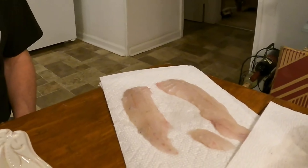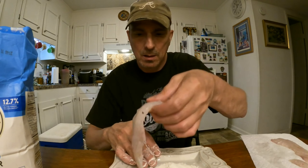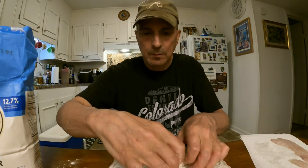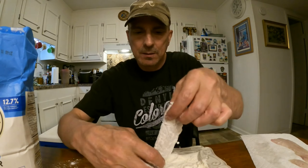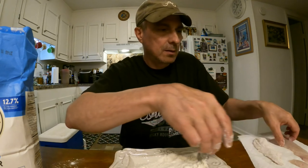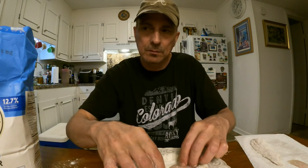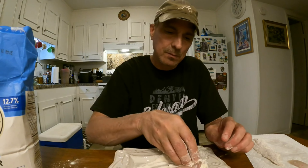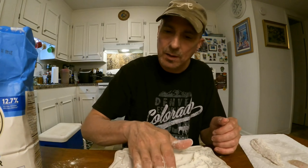And so we got two nice fillets out of that. And all we do here is we just put some flour on a plate. Take the fillet, and we just want to make sure that the fillet is covered thoroughly. And then get the second one, make sure that that is covered with flour.